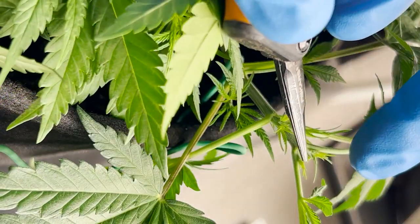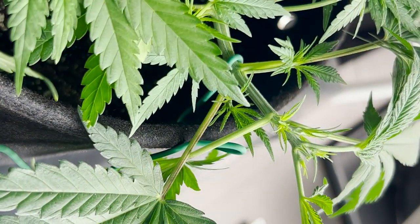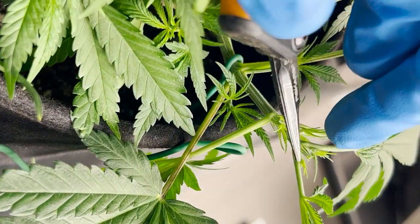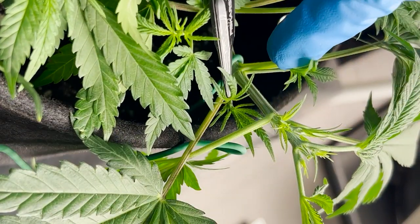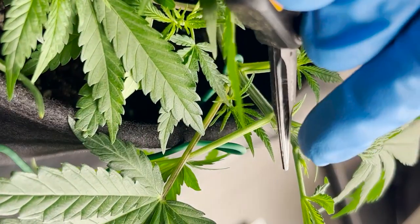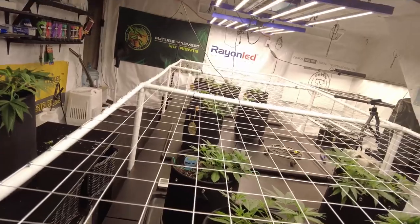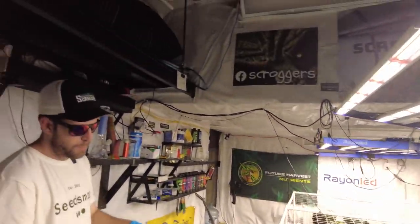What's going to happen now is all of these lower bud sites are going to thrive more as the top heals. I'm going to start seeing these grow quicker. Everything below is going to fill in a little bit quicker now as the top heals and these two fill in. That's my scenario on topping and that's how I top my plants.